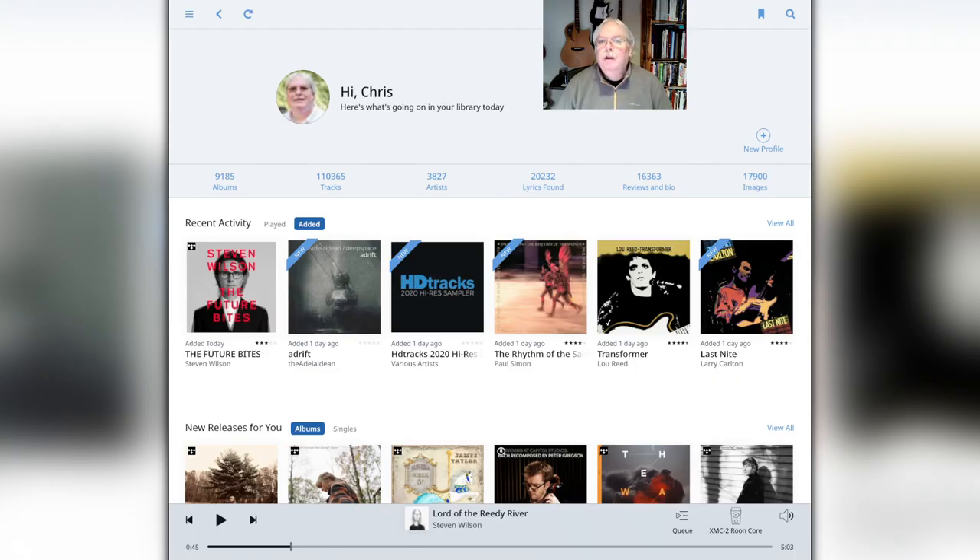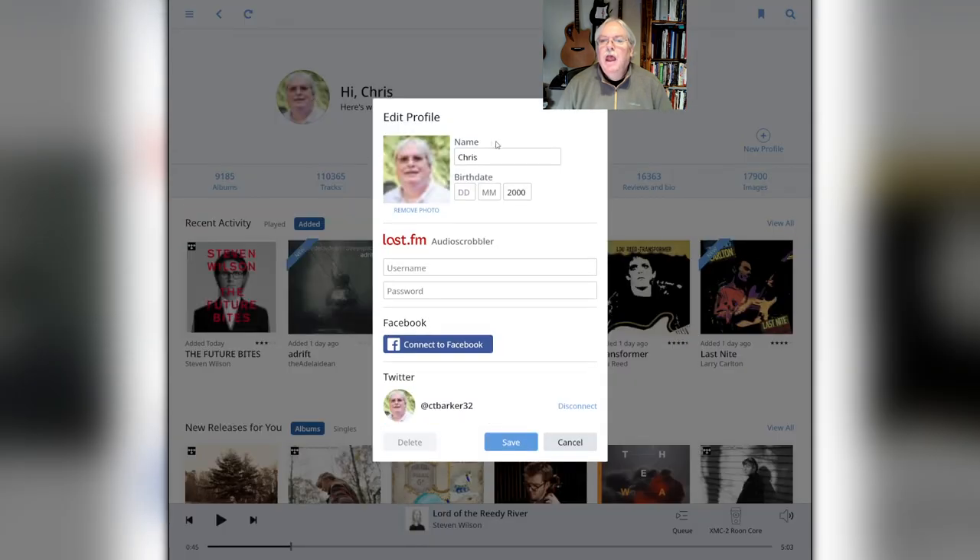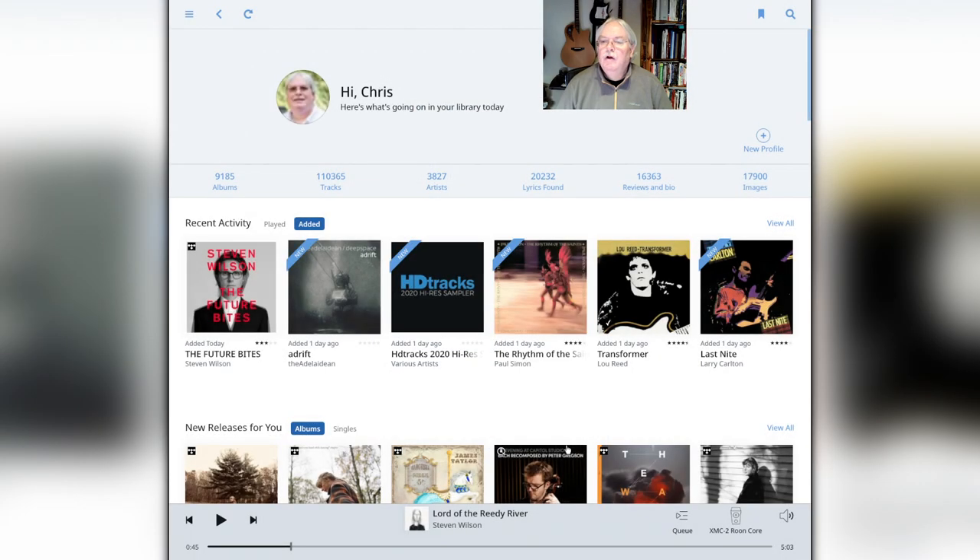Rune has the ability to be useful to multiple family members in your household. You can access that through clicking on the icon in the interface and edit your profile. You can add different profiles for different people and save them. You have the ability to connect with Facebook as well as Twitter, making it easy to use the same Rune library but allow people to make their own customizations with their own profile. Again, another very useful feature in the Rune interface.